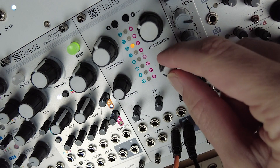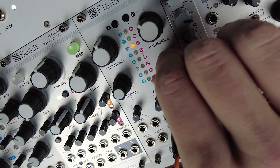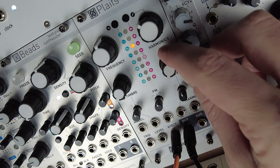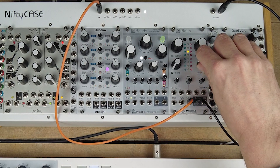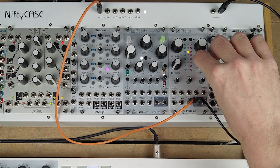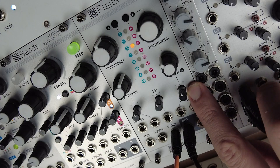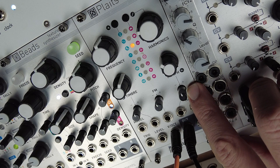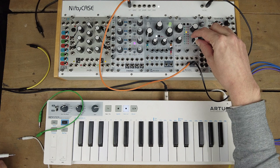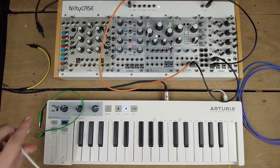And the morph knob scans through the predefined envelope for the preset — in the beginning it's quiet, and then there's the attack, decay, sustain, and release stage. You could also use the CV input for the morph to use your custom envelope. If I turn the morph knob all the way to the left, that's where the envelope starts — it is at zero and we can't hear anything.